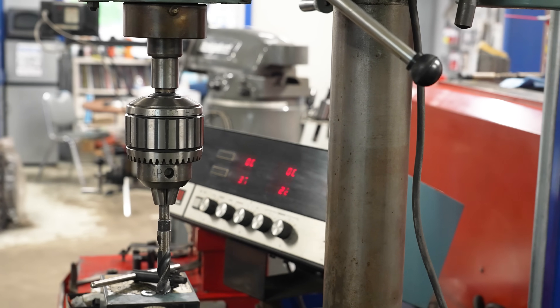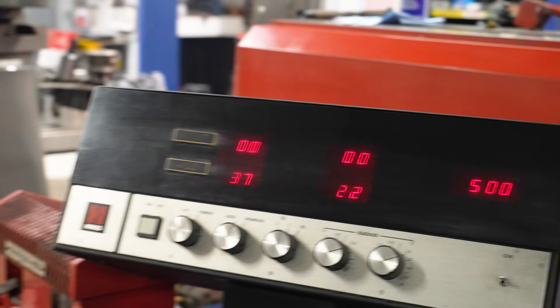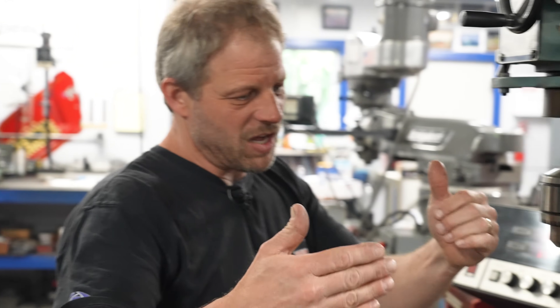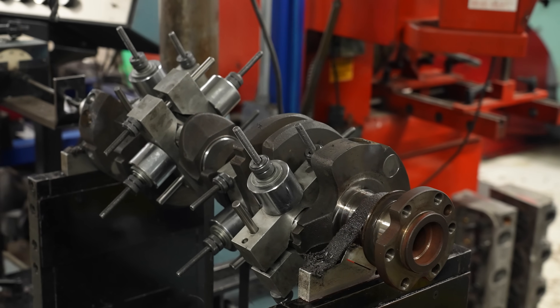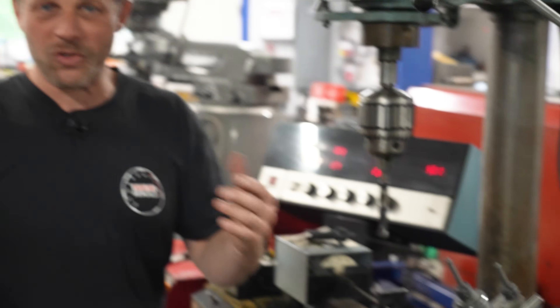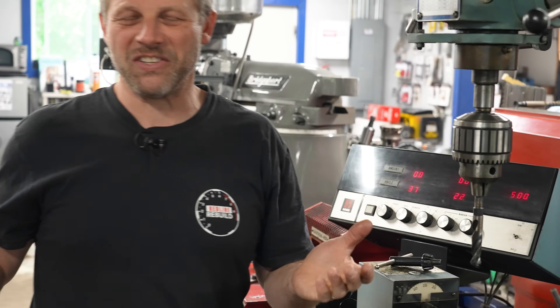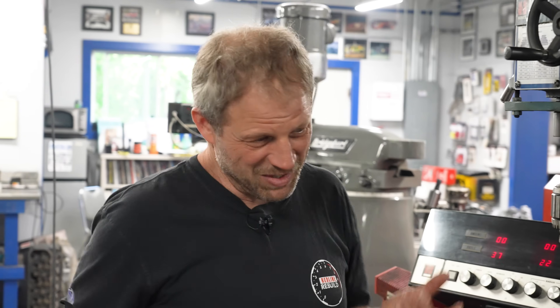Zeros. All zeros, buddy - all zeros. Perfectly internally balanced. There is a difference between internally and externally balanced. If we were externally balancing this crankshaft assembly, we would have to have our balancer and flex plate or flywheel out on the end and spin it all at the same time. But given that we're doing internal, we just balance the crankshaft relative to the bob weight. We get zeros - it's kind of the first time in your life you want to be a zero.